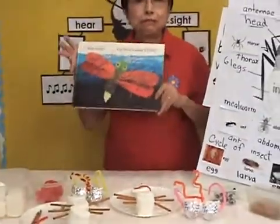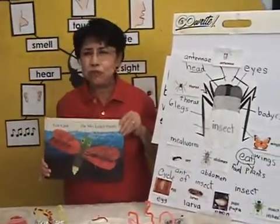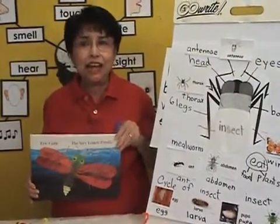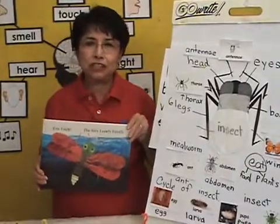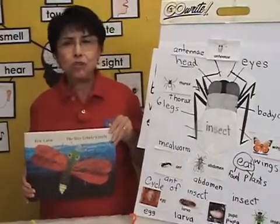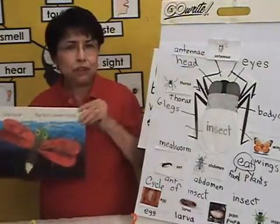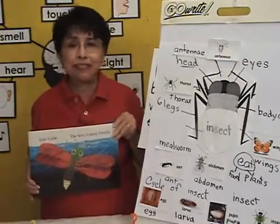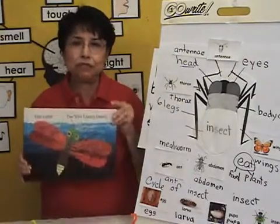Introduce as much literature as you can and as many insects as you can during the study of insects. Don't limit yourself to one book for one day — do two, three, four, or five books a day. Even if you have to repeat a story the next day, that is fine. Children enjoy looking at stories and books.